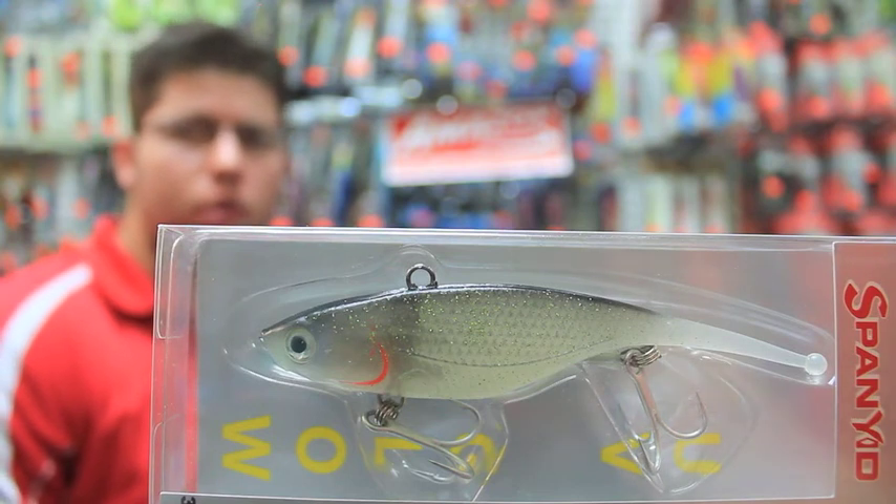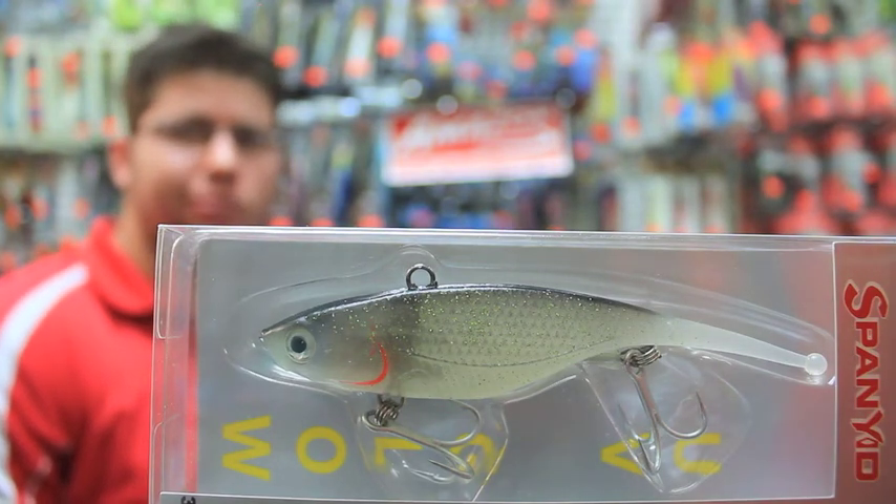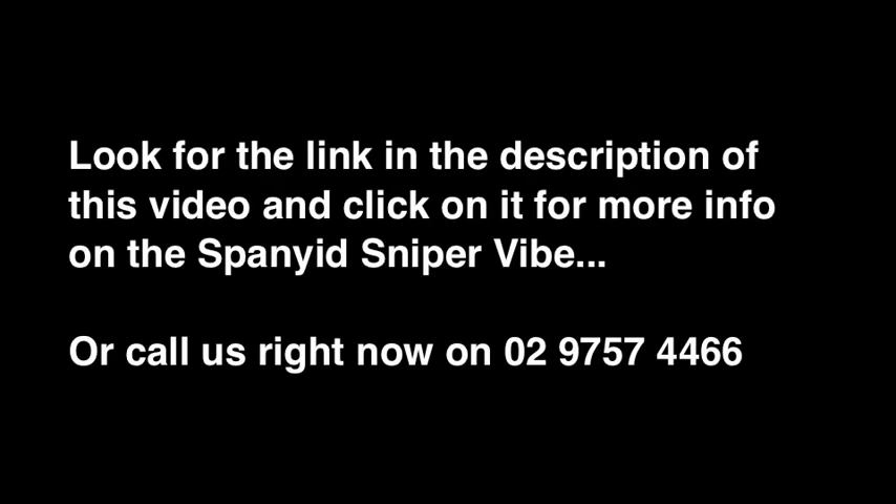It's very versatile. Excellent. Alright guys, look for the link in the description of this video and click through for any extra specs and pricing. Thanks for being here and thanks for tuning in.